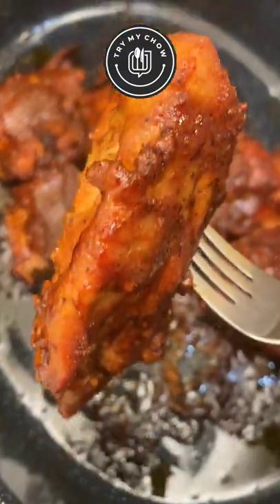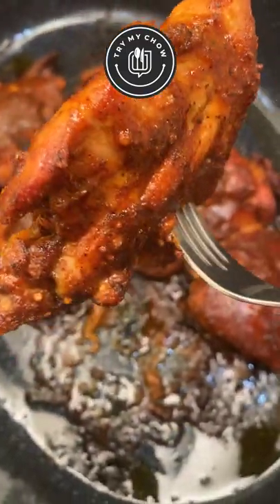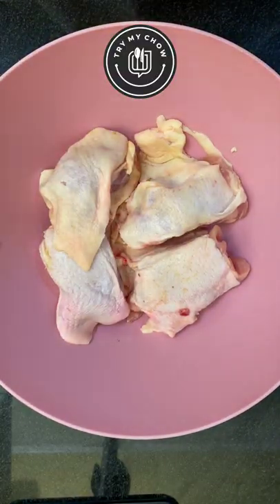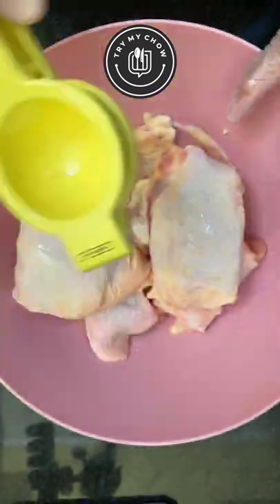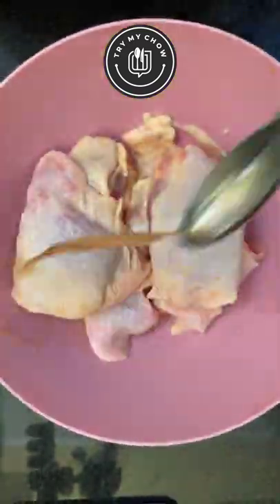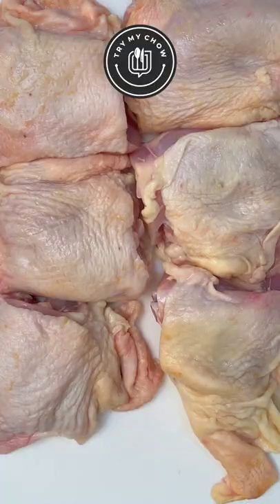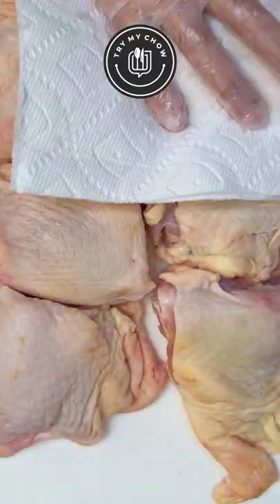Today, I'll show you how to make honey mustard chicken thighs with molasses. I have six thighs here. Let's rinse the thighs with half a lime and one tablespoon of vinegar. Mix it well, then go ahead and pat it dry with a napkin.